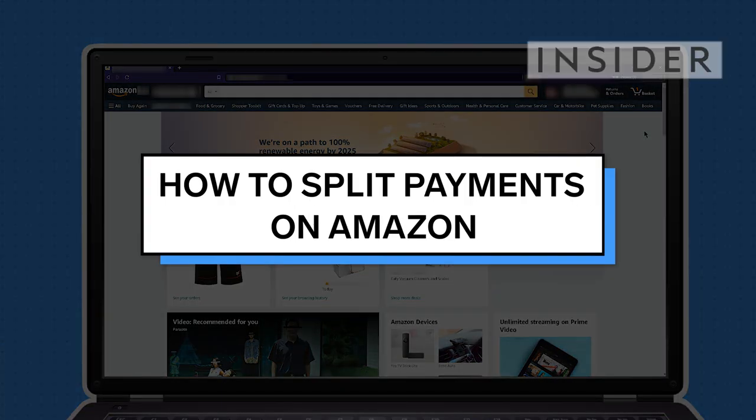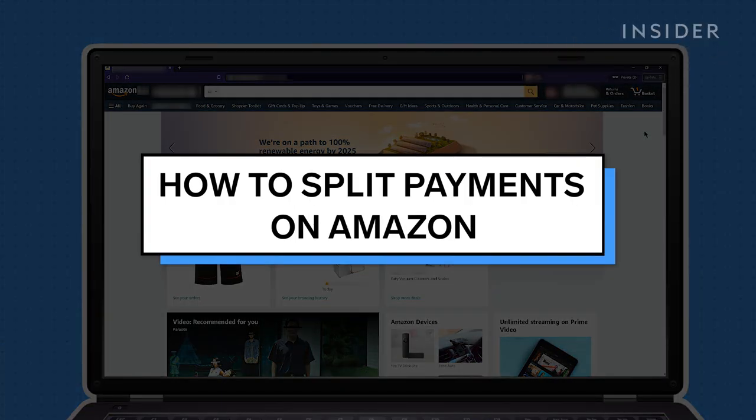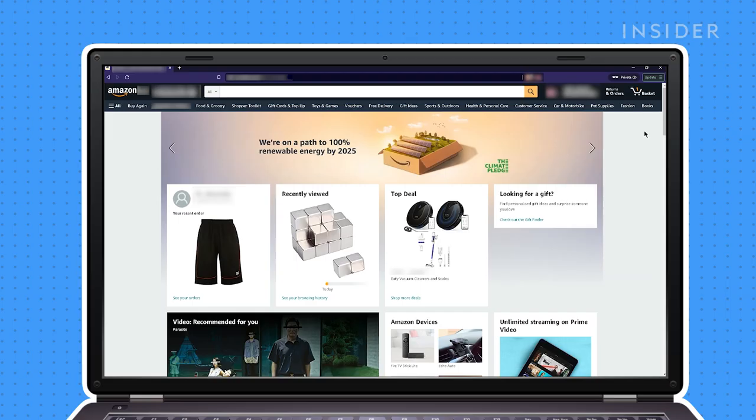When buying something on Amazon, you can split your payment between a gift card and a credit card. Here's how to do it. You cannot split an Amazon payment between two different credit cards, but you can split the payment between a gift card and a credit card.